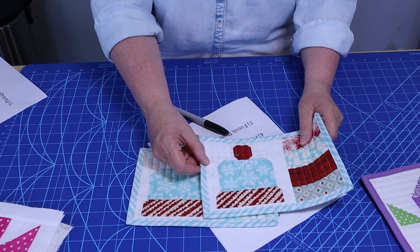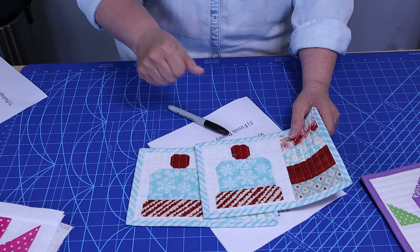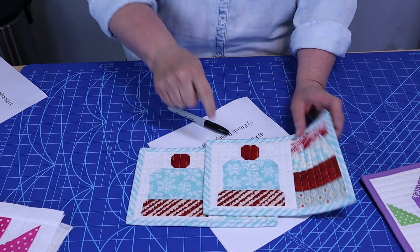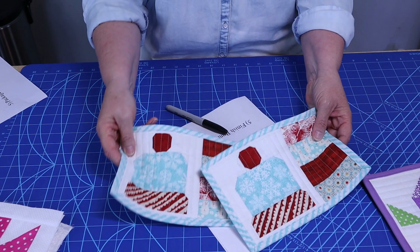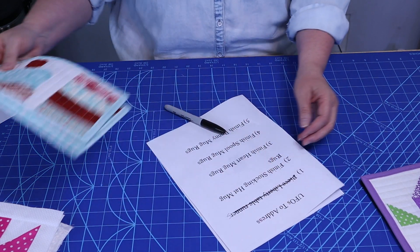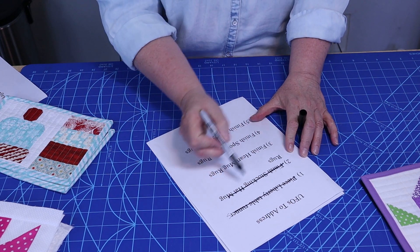I finished the stocking hat mug rugs. I had two of those to finish, and I got those done. These had to be basted, quilted, and have the binding put on. But I got two of those done, so I can mark that one off.